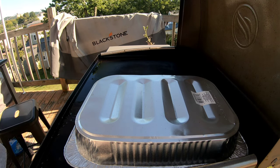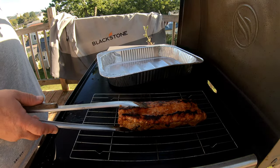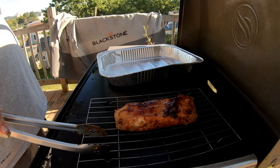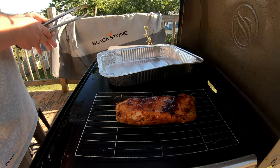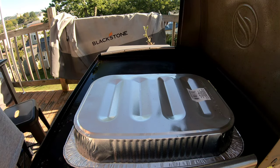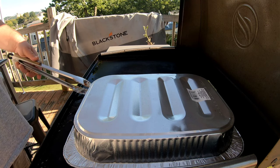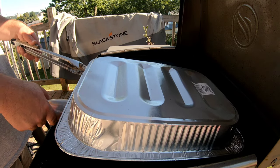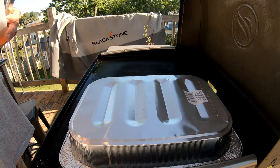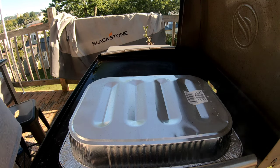All right, we'll give her a check here. Looking good. I like to use cast iron if I'm cooking on the griddle, but for smoking I like to use these light pans because they're easy to deal with. I don't have to worry about the heaviness of the cast iron.